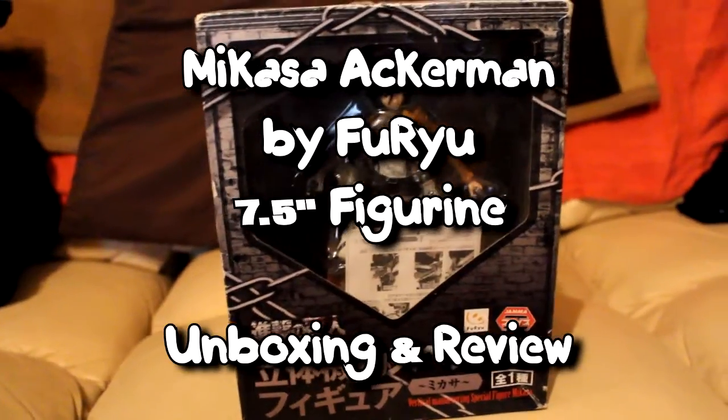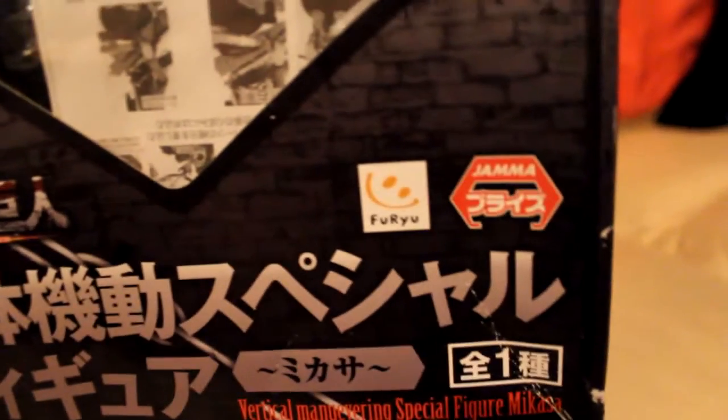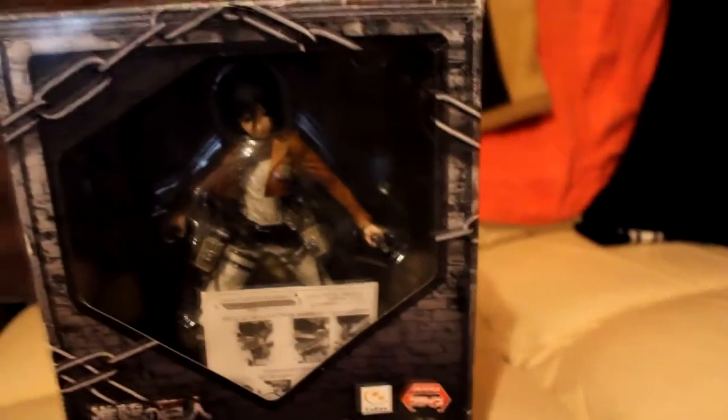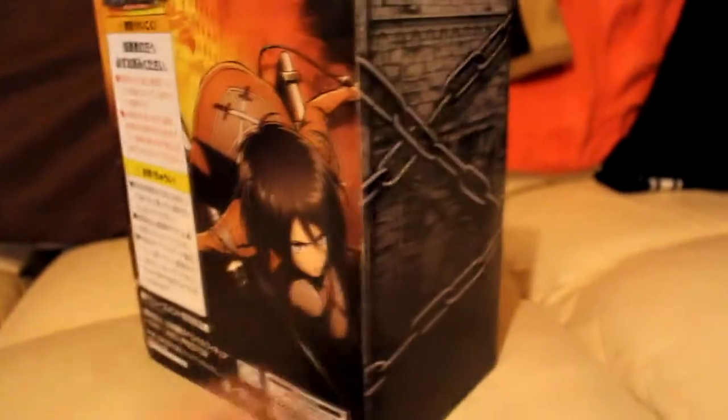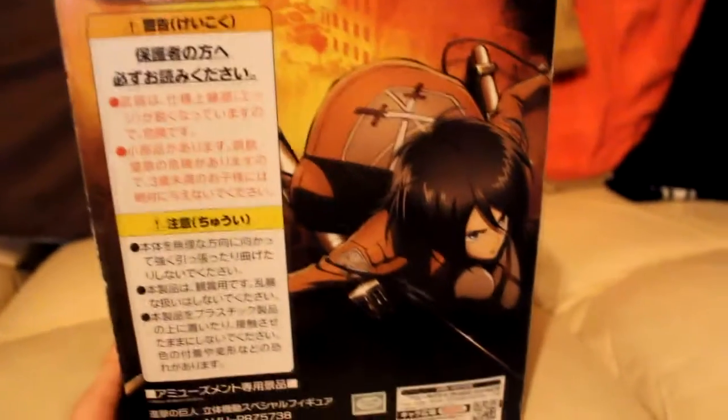What is up guys, today we're going to have a look at Mikasa Ackerman from the Attack on Titans anime show. This is a Furryu Jammer figurine and I got this from a local retro game shop. This is actually a part of my early Christmas present.